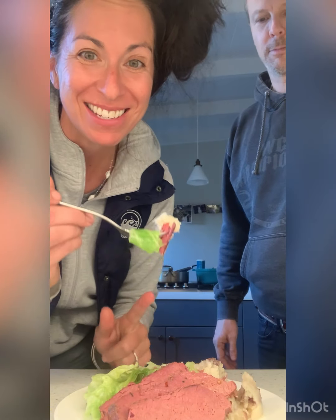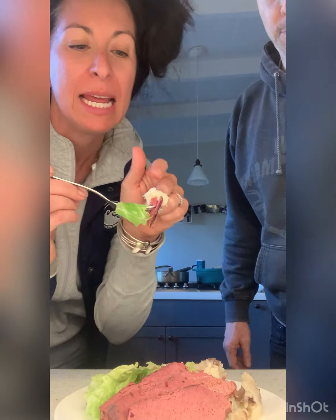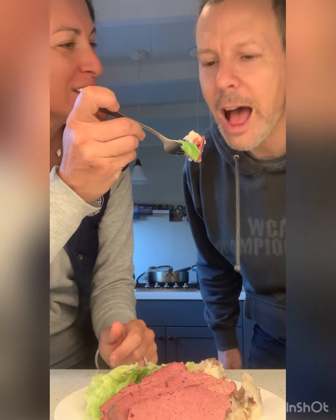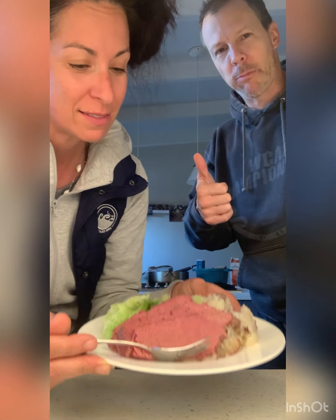I brought someone to taste it. I made them a perfect bite — it has a little bit of the corned beef, some mashed potatoes, and isn't that cabbage brilliant? It's from the backyard. That's yummy, friends! Instant Pot, Instant Pot. I used one of your beers — is that okay? I'm happy for the sacrifice of the beer.